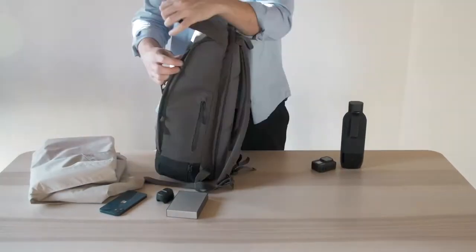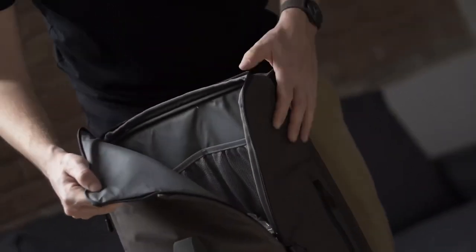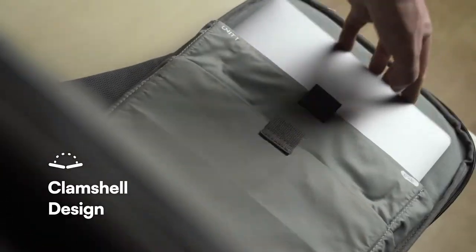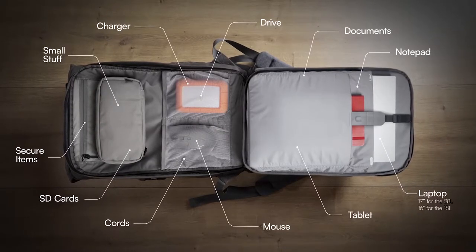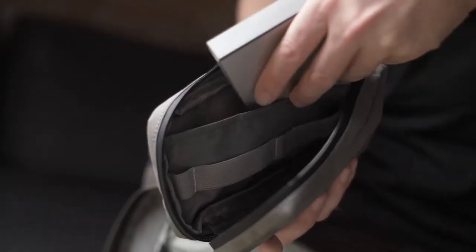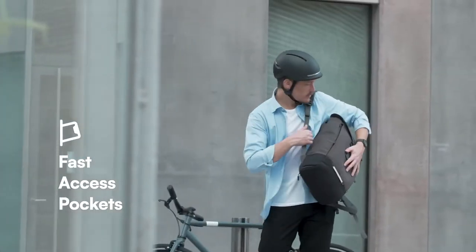Torch was designed to keep your stuff organized and super accessible. With front and top access and a full clamshell design, it can hold your entire setup. There's a place for everything. Tech stuff you need handy? Torch has a detachable magnetic tech pouch. Fast access pockets for smaller items.